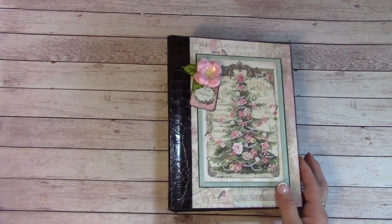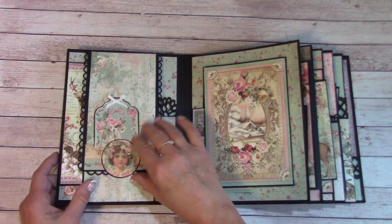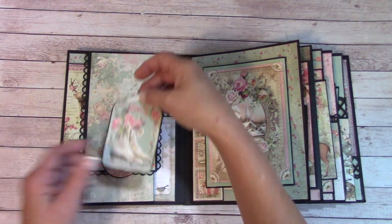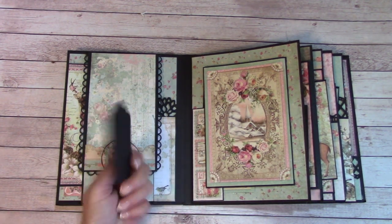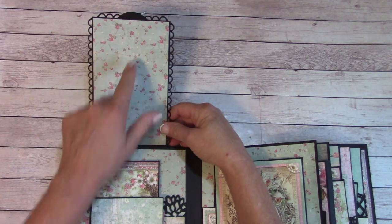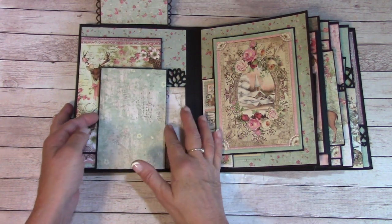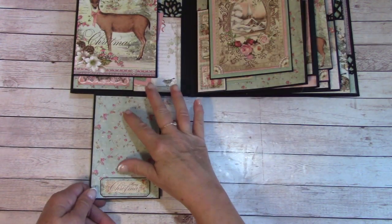Let's open it up and take a look. Right here we have a magnetic flip. In here I have a little tuck area with a little tag. This will flip up, and there's some places right here to put a couple photos. Down here you can put a photo, and also you can get a photo down in here.